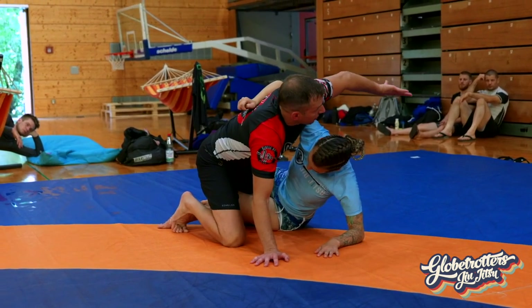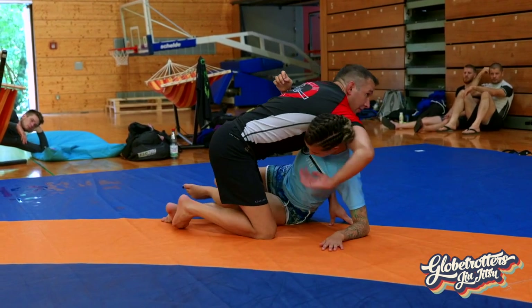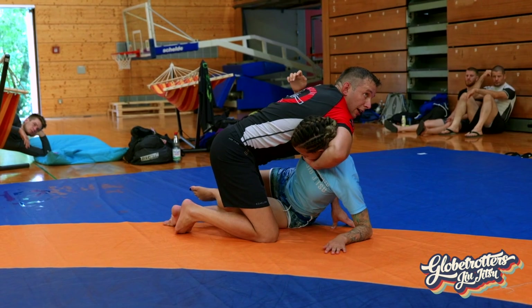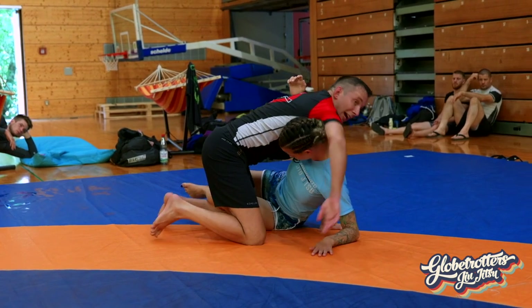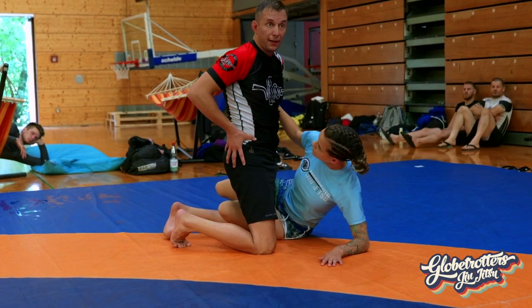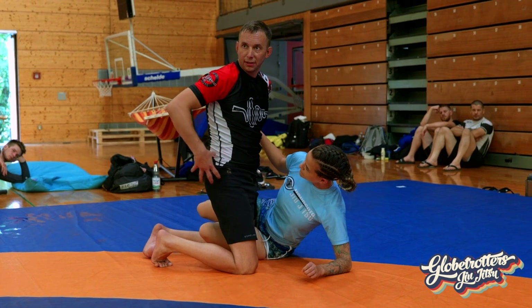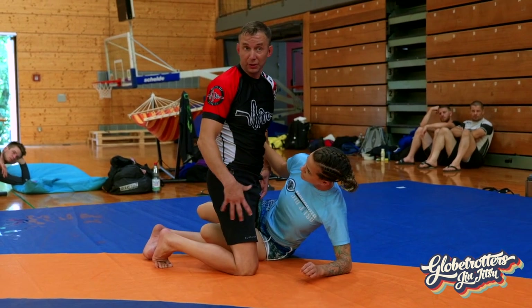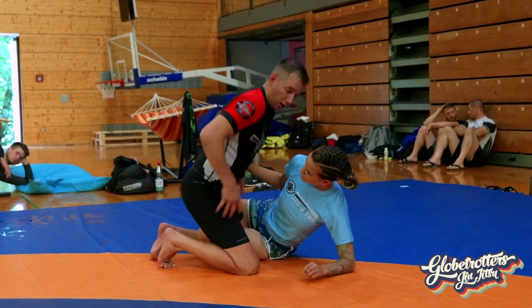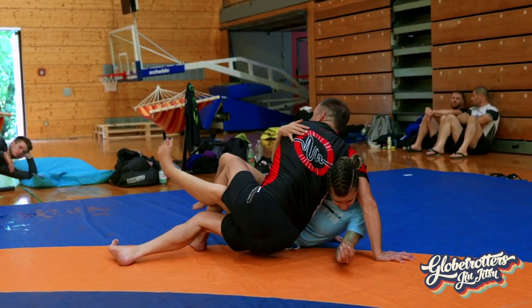Now she's got that underhook, which could be a problem. But if I take this opposite hand and come around, I have a chin strap. Or what I prefer to do — I love hip switching. If you watch yourselves grapple, almost always your hips or knees are square. What I like to do is turn it.